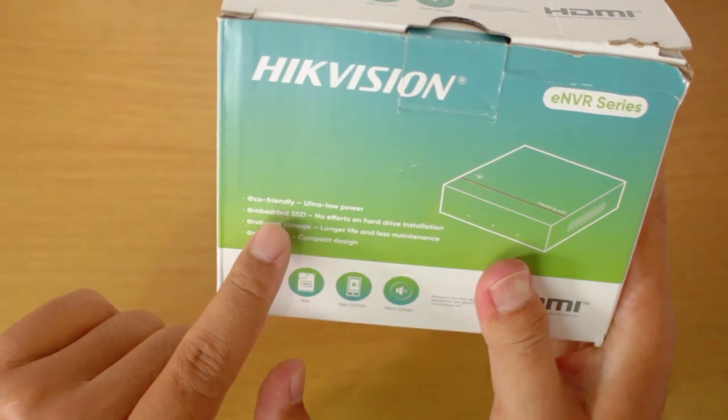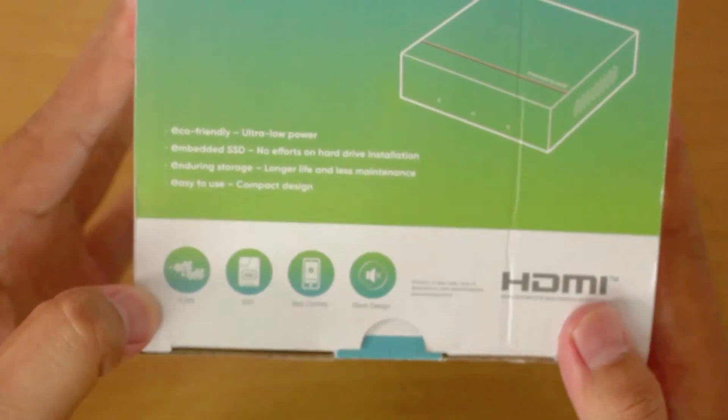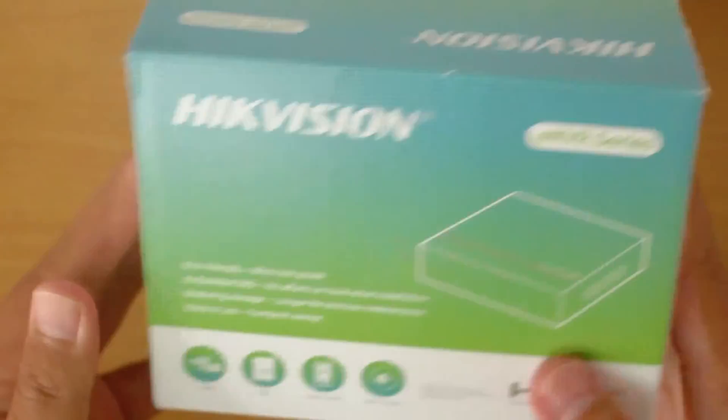Due to its embedded system, the advantage is that there is no need for additional time spent on installing a hard disk drive, thus saving time during the installation process. That's a brief overview of what Hikvision ENVR is.